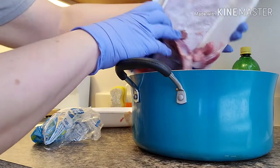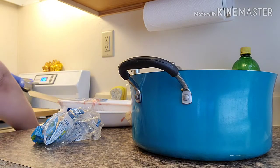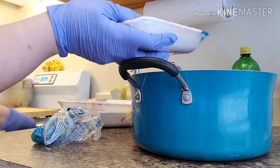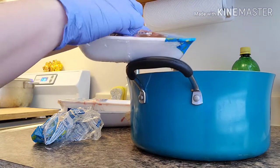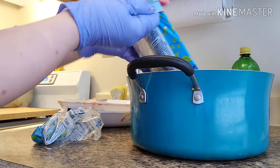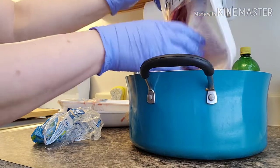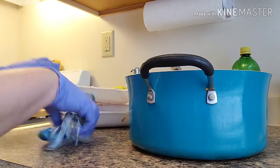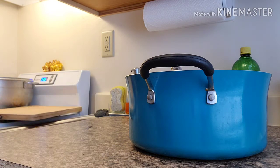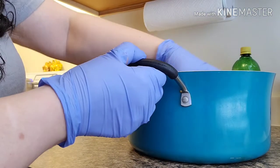Remember you want to rinse these very well. Make sure you clean them good. There are some parts that you want to get rid of — I always do. I don't like them and I'm going to show you which parts I'm talking about as soon as I find them.